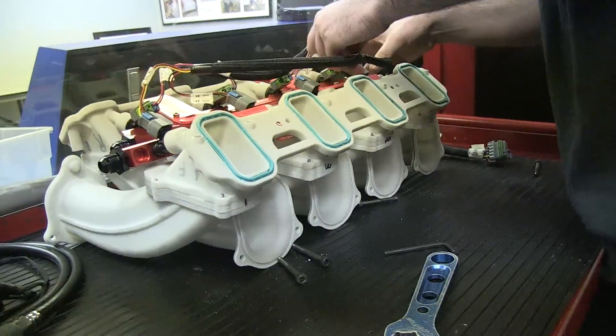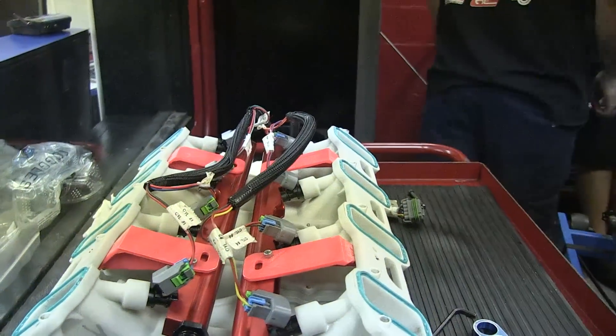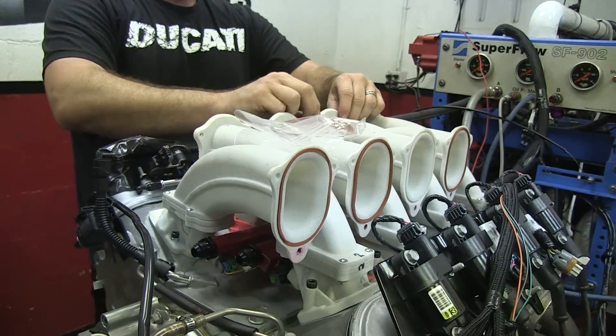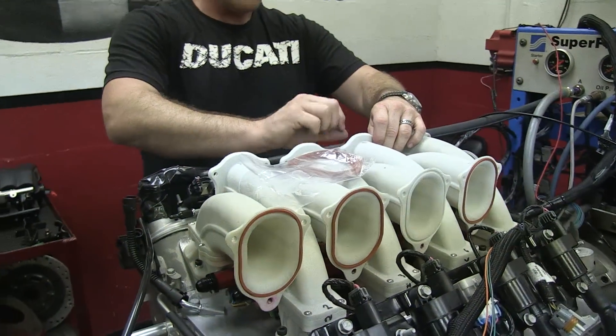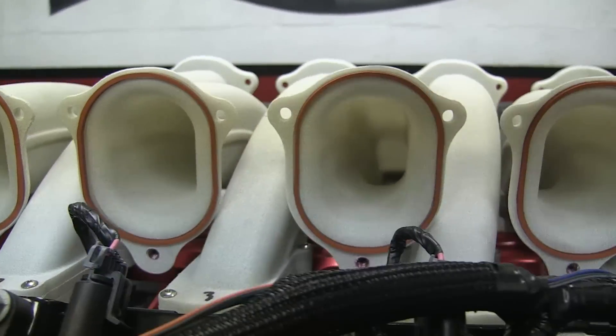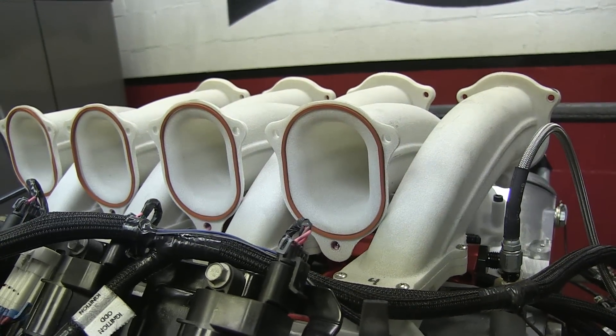We're going to put you in the battery terminal right here. We're going to have a plug. Can we get a female on there for me? If you find number 8, we're going to have two.